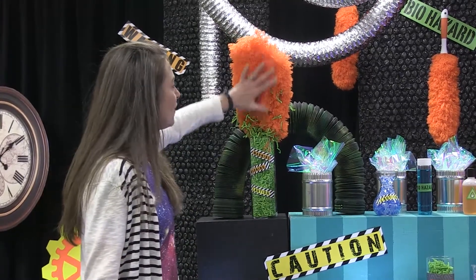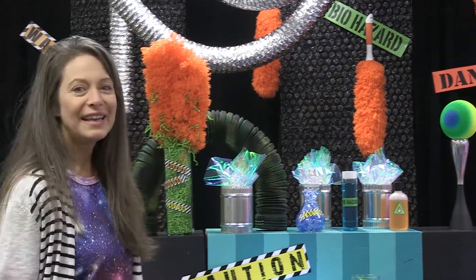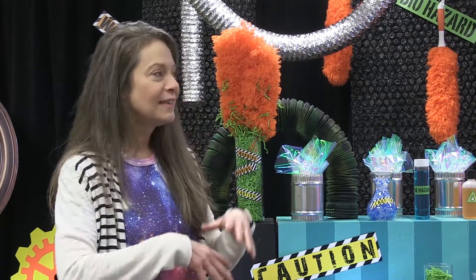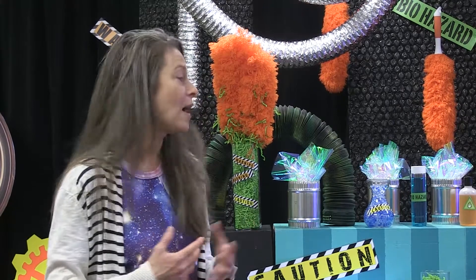We're using feather dusters — the same thing in the very back there, hanging from the ceiling. Those are just feather dusters I got from the hardware store. What you do is go up and down every single aisle of the hardware store and use your imagination as to how you can make something into a fabulous prop.